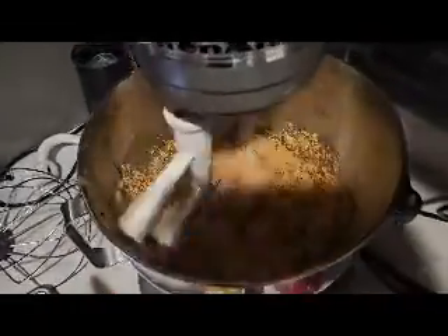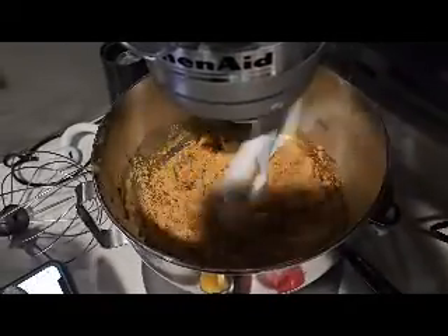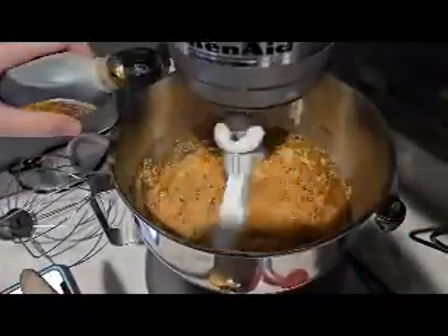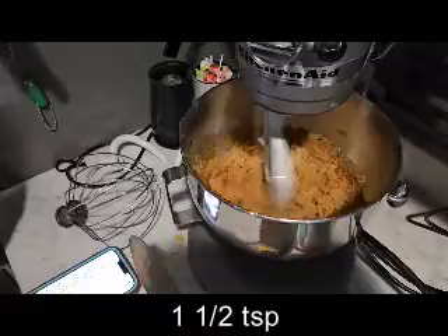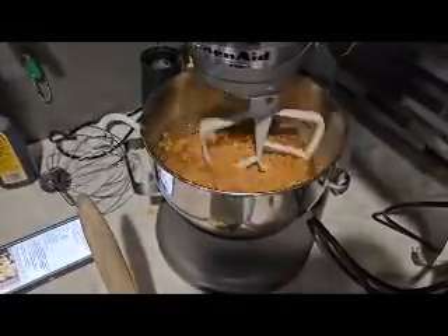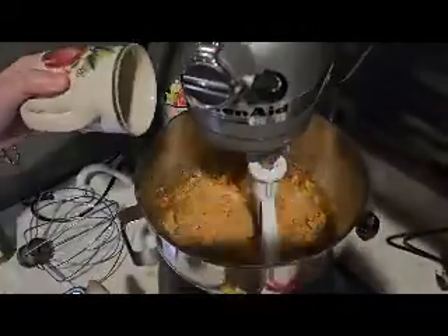If you've followed me for any length of time, you know I don't measure my vanilla — I just measure with my heart. But if you want the actual measurement, it's one and two-thirds of a teaspoon. Once that is mixed, you're going to add in two egg yolks.